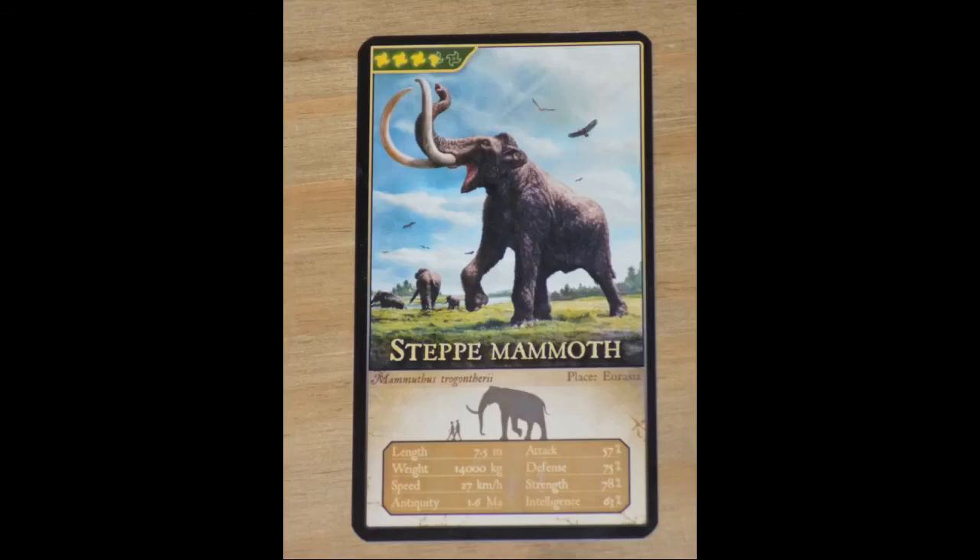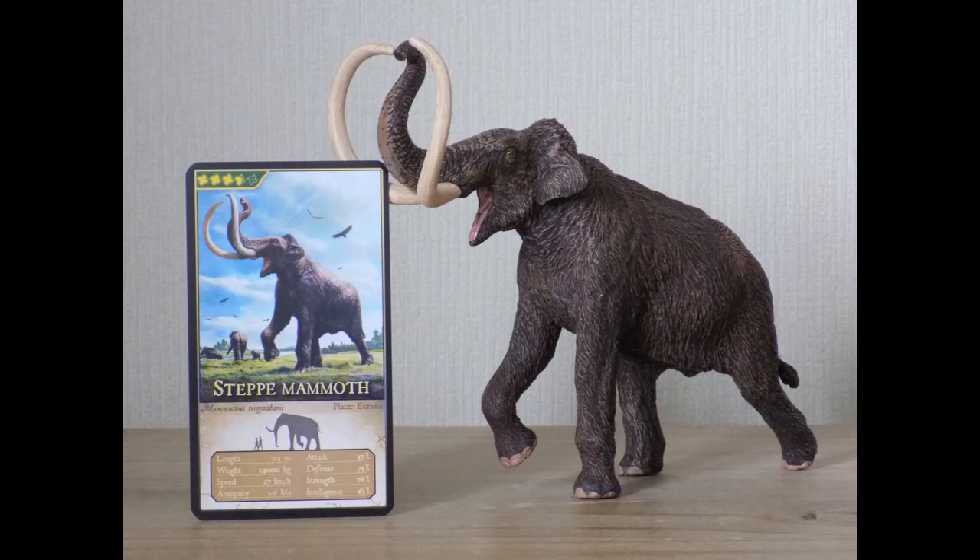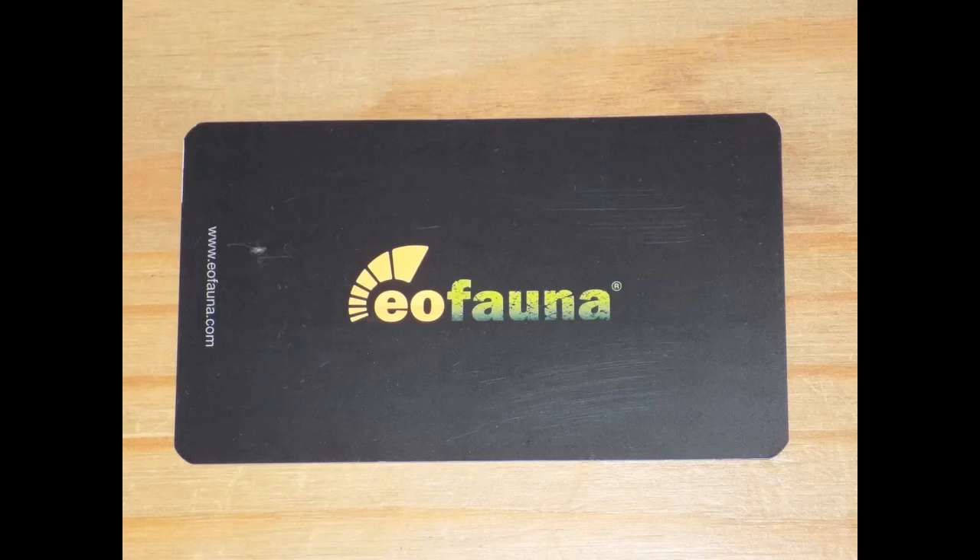He comes with a card that features strength, intelligence, and other abilities, and I absolutely love the illustration on it. It's almost like a photograph of the real animal. I think every single prehistoric creature figure should come with a card like this — so Collector, Safari, Papo, Schleich: if any of you are watching, you should do what Eofauna are doing and release cards with your figures. At the back we have the Eofauna Scientific Research logo.